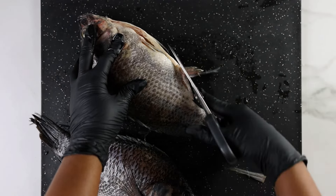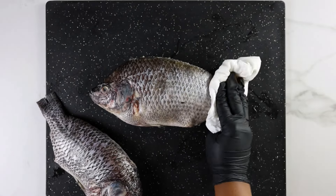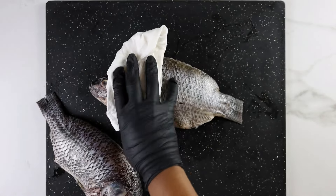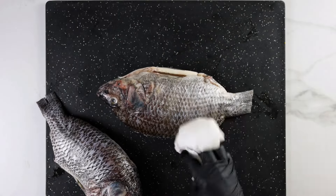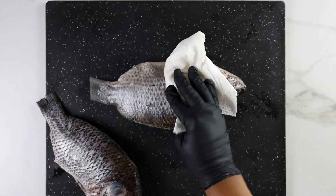Next I'll begin prepping my fish. For this recipe I'm using tilapia, but you can use any fish you prefer — crocker, snapper, catfish, and mackerel are great options. When I got this fish it was already gutted and scaled, so I'm just taking the extra fins off using kitchen shears. You can also do it with a knife but the shears just work better.